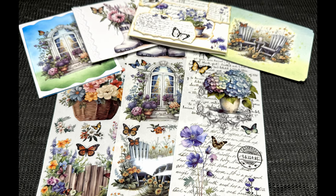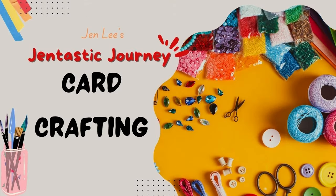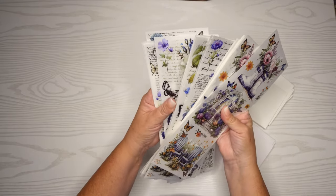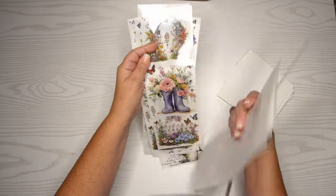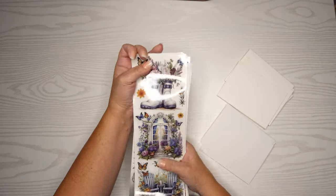Thanks for joining me today as we create these beautiful cards using rub-on transfers, something I haven't used in years and I'm so excited to share this with you. This is Jen Lee with Gentastic Journey and that includes card crafting. I found all these beautiful rub-on transfers — I've been looking for some for a while and these are exactly what I was looking for. They're all really gorgeous, kind of big, so they'll be perfect focus points for these cards. I really like those boots and they're just absolutely gorgeous.